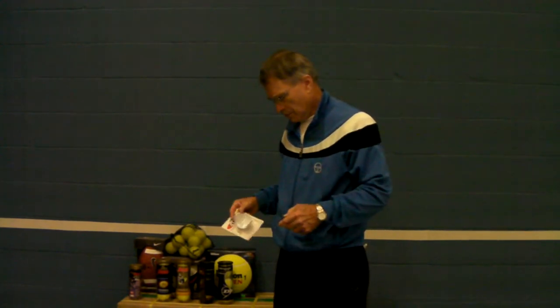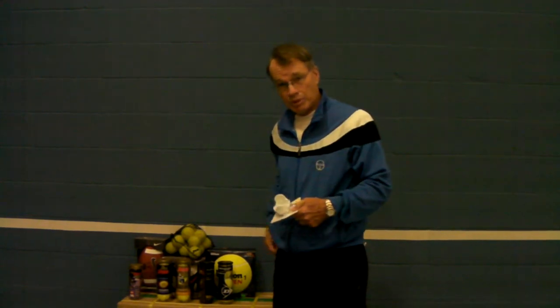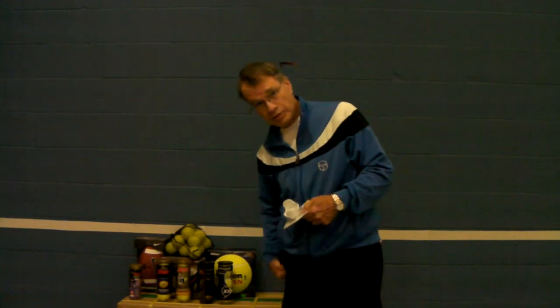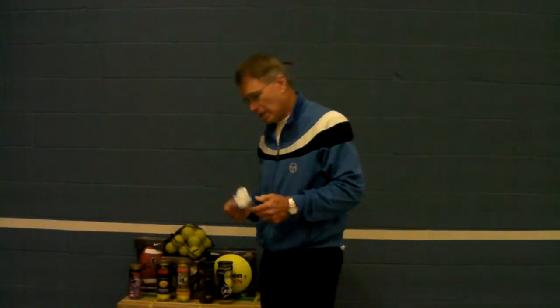This is a ball cup. You stick it on your waist and stick a ball in it. It takes the place of putting balls in your pocket or underneath your underpants. It's called a love cup.